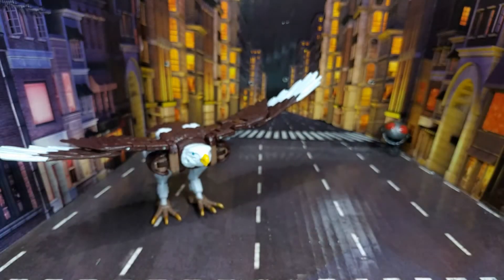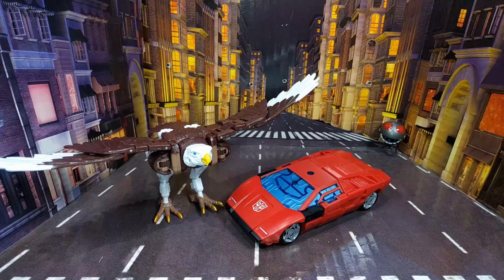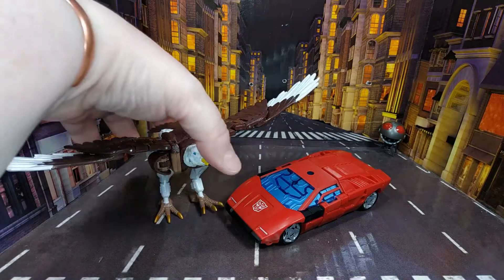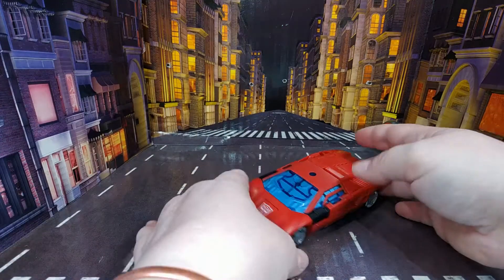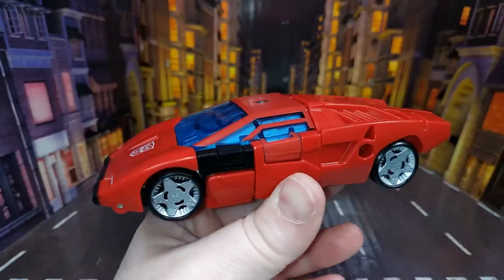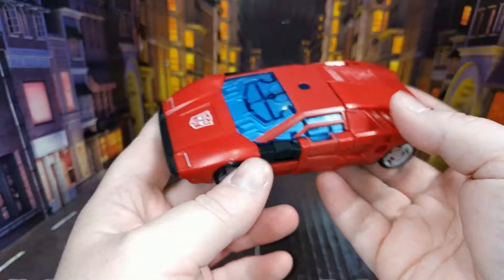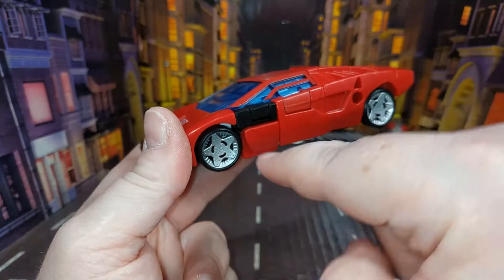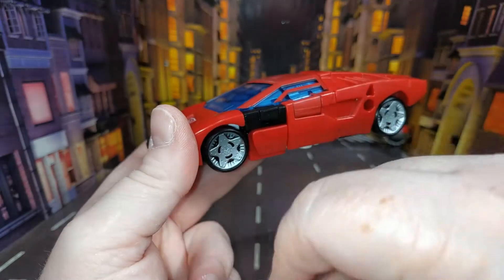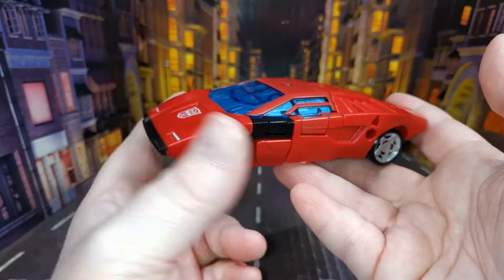Let's bring in Sideswipe and see the two together. The Sideswipe suffers from the same issue that the Red Alert does, but it actually doesn't look as bad. It's this bit here that they haven't bothered to paint — it doesn't look as bad on this one, but it still doesn't look great.